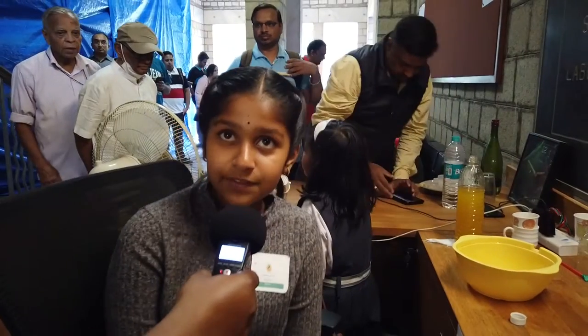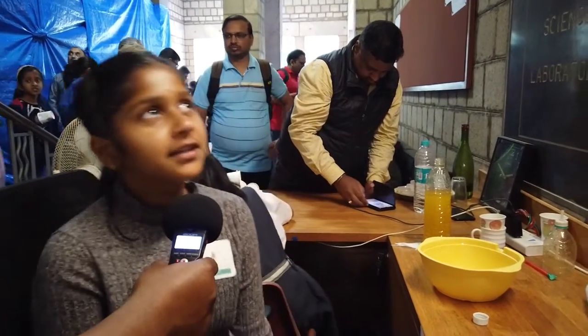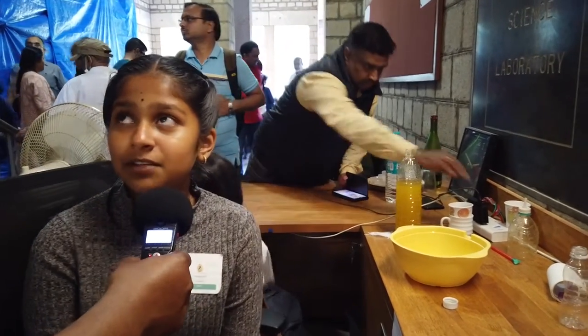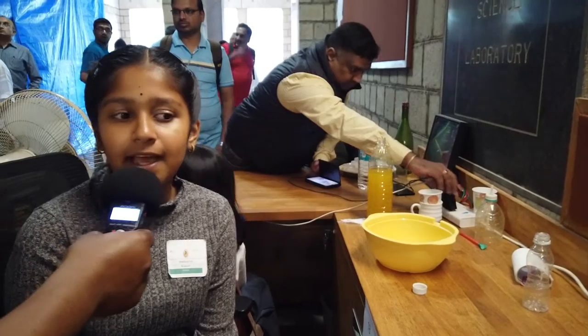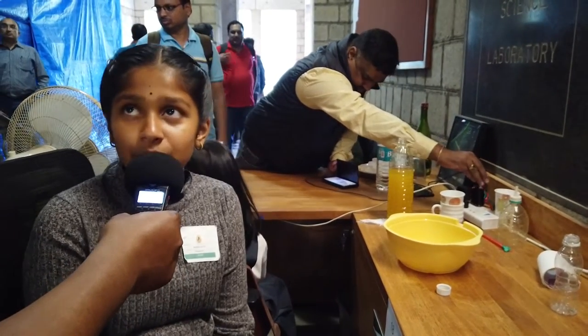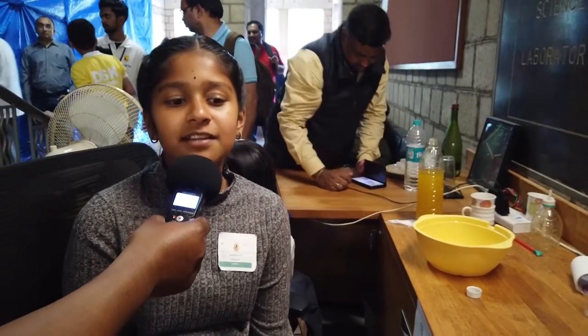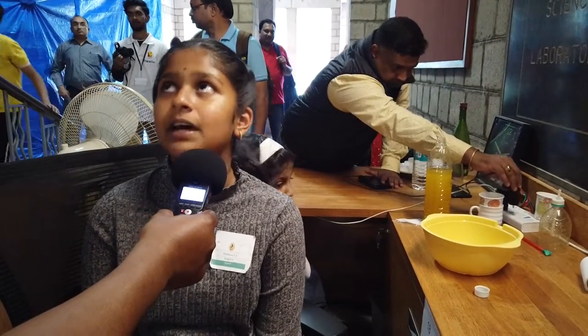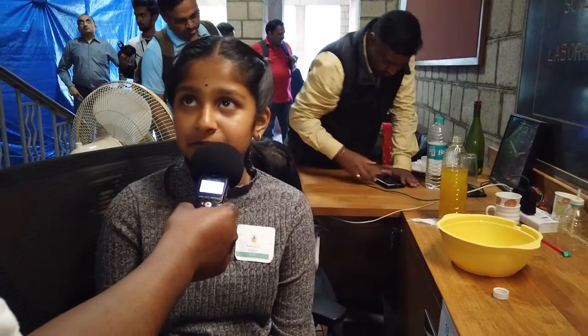I am Madhura Essis from Vidyashilpa Academy, Bangalore. I'm pretty excited for the Raman Awards as it is a place where I can explore science. I enjoy making the models, understanding the variations, and learning a lot more. I'm really excited for the awarding ceremony — if I win, I'll be really proud of myself.